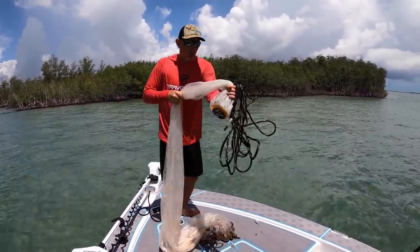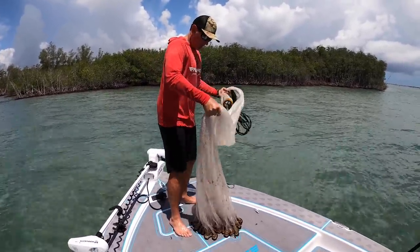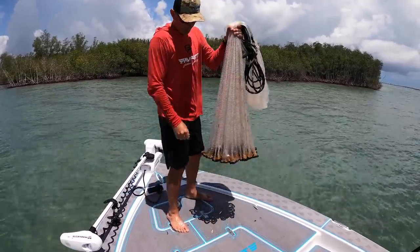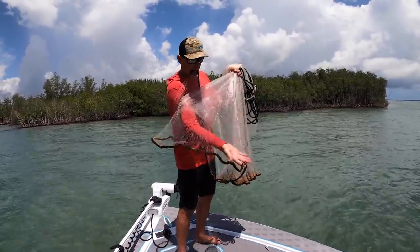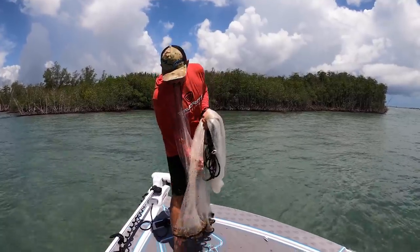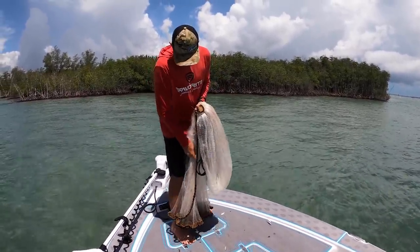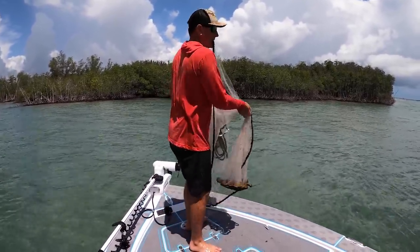So I grab it right here by what we call the horn. I reach down to about the middle of the net and I grab it right below my hand. So now I've just folded it up. Put it in my mouth. Flip — just like so. Now I grab my pointer finger and my thumb and I have the line, just like so.